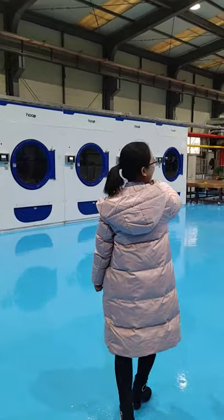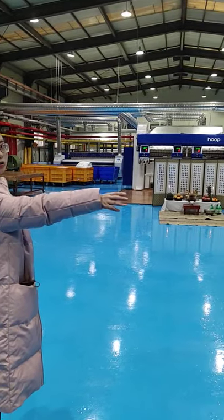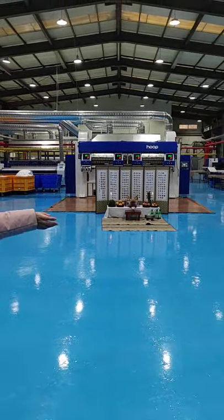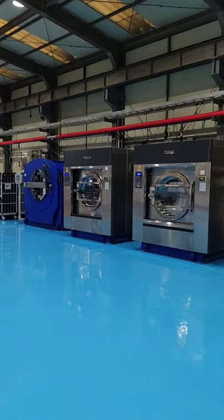Here you can have two lines for the finishing, and here also have the washer. This one is a 130 kg washer. It is a new model.